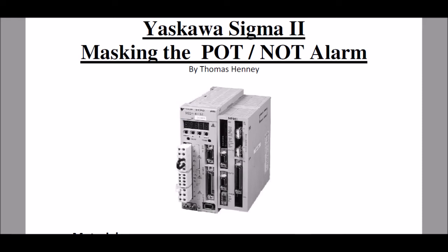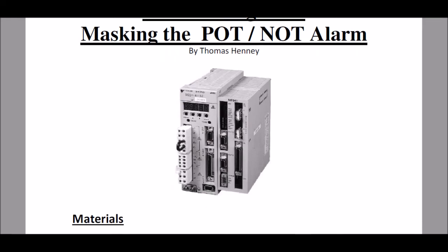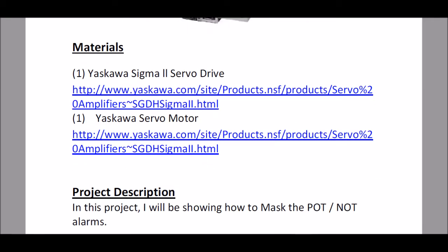In this video I am going to be masking the POT NOT alarms because I am not using the over-travel sensors. I'm going to scroll down a little bit here and show you the step-by-step guide that I have. First I have the material list where I show you the materials used along with the web address where they are located. In the project description I simply state that I will be showing you how to mask the POT NOT alarm when you are not using the sensors.